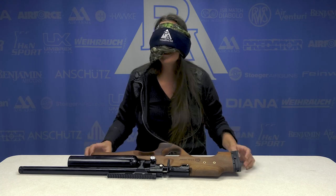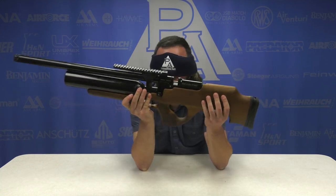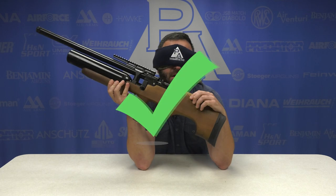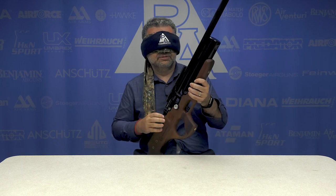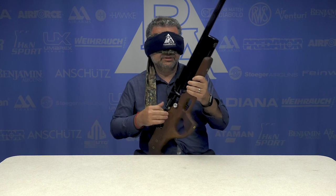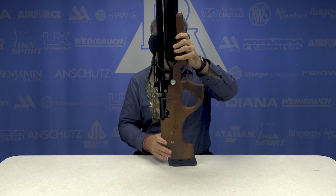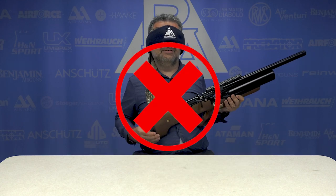Okay yeah, you're right. Puncher Knight Synthetic — wait, is this wood? This is wood! It's a Puncher Knight thumbhole stock. Side lever cocking handle. It's a Benjamin... Kral. One of the Benjamin Krals — Kral Puncher Knight.